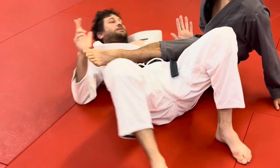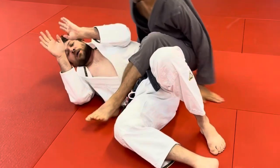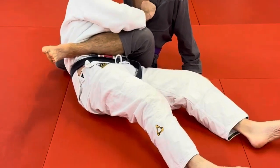Sometimes I'll get my elbow to the mat and I'll just shrimp out more. Sometimes it's here and I'm coming up into the guard — I'm just sitting up.